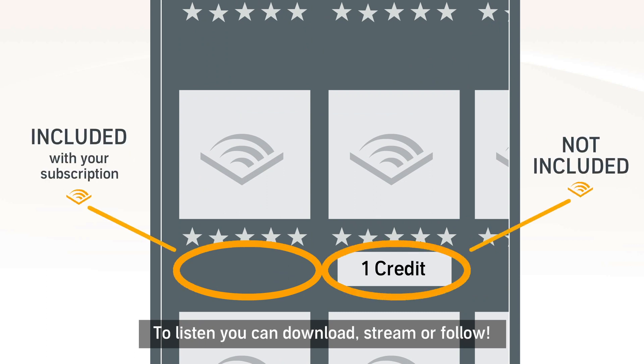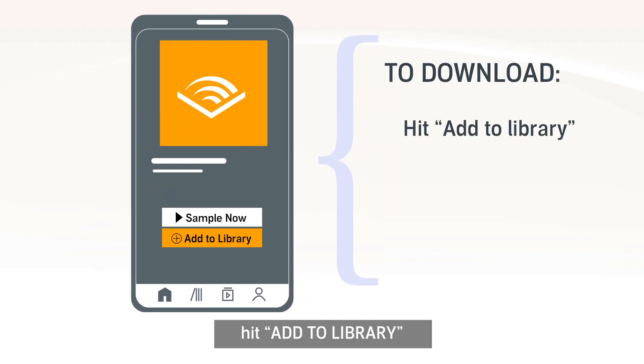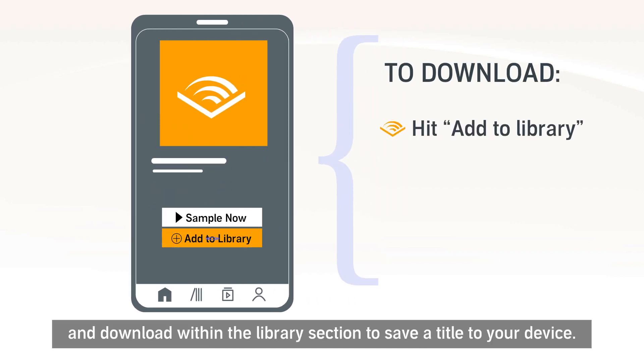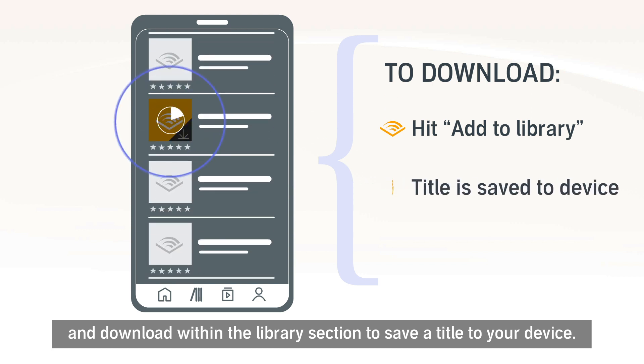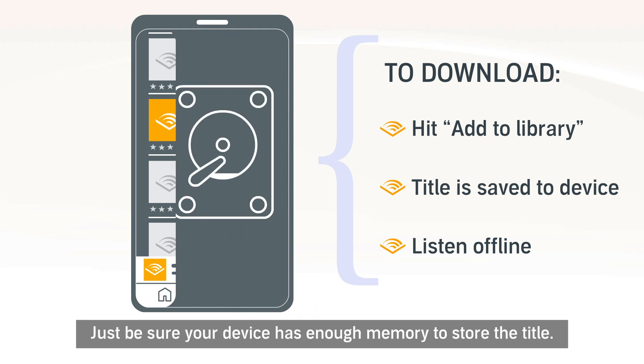To listen, you can download, stream or follow. To download content from the PLUS catalogue, hit Add to Library and download within the Library section to save a title to your device. You can listen whenever you want, even without an internet connection. Just be sure your device has enough memory to store the title.